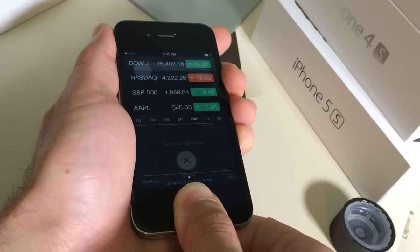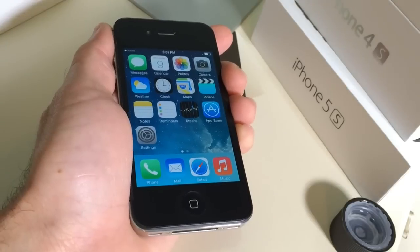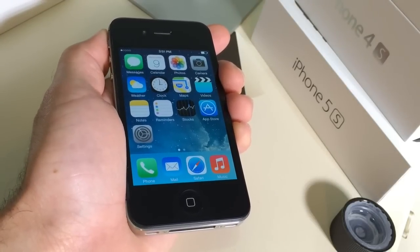Now once the application crashes it means it's recalibrated — just like that. That is the system set up for the iPhone's recalibration.